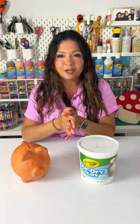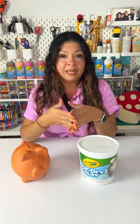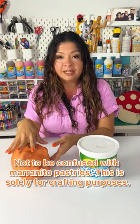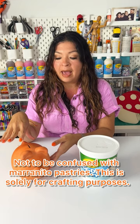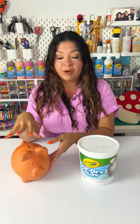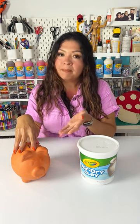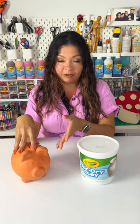Hey, it's Jen from Crafting with Crazy, and I am thrilled to be partnering with Crayola for Hispanic Heritage Month. My family is originally from Colombia, and my abuelita used to gift all of her grandchildren a marranito, which is a red clay piggy bank that we used to break open at a milestone event or a big birthday. Red clay is a popular medium used in Colombia by artisans to make pottery. So today, we will be making our version of a marranito — it won't be a piggy bank, but it'll be one that we'll have fun decorating later.